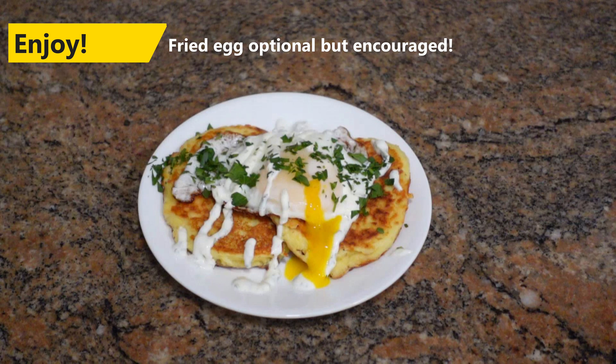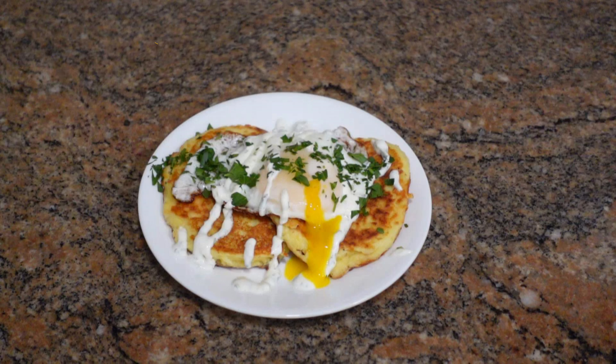And that's how I use my leftover mashed potatoes to make one of the best breakfasts I can think of. I'm going to tear into this — I really hope you make this. It's so good, y'all. Thank you.